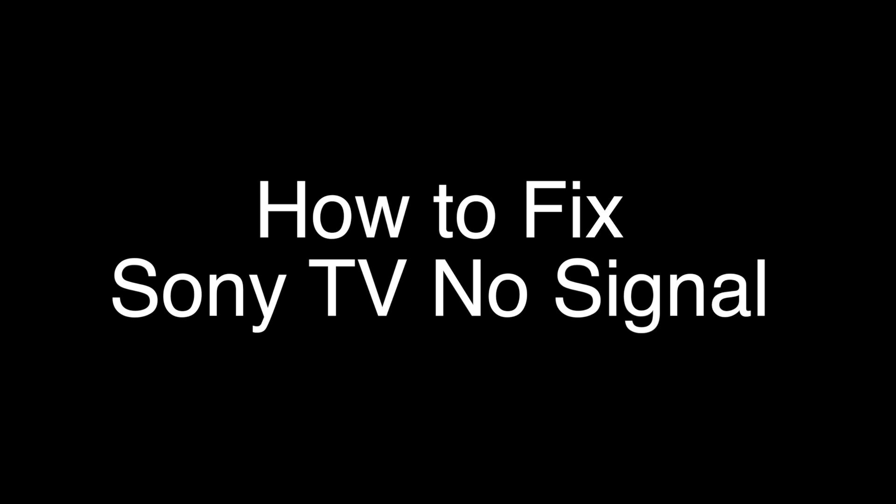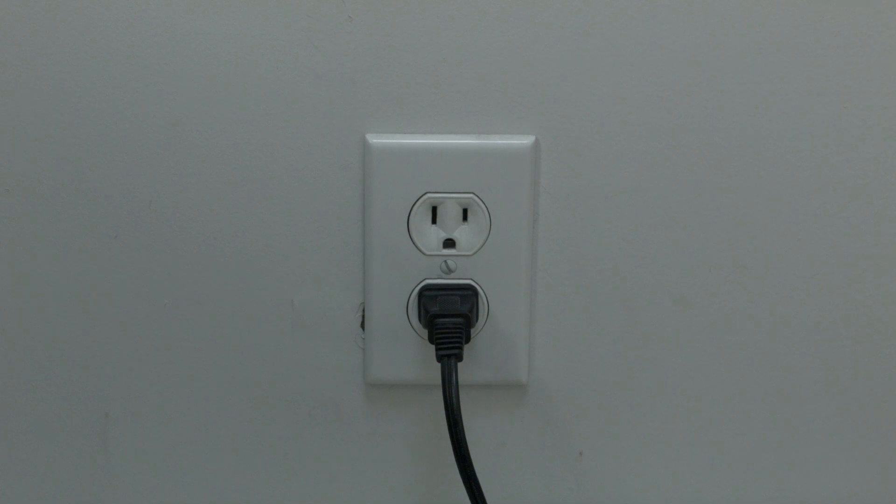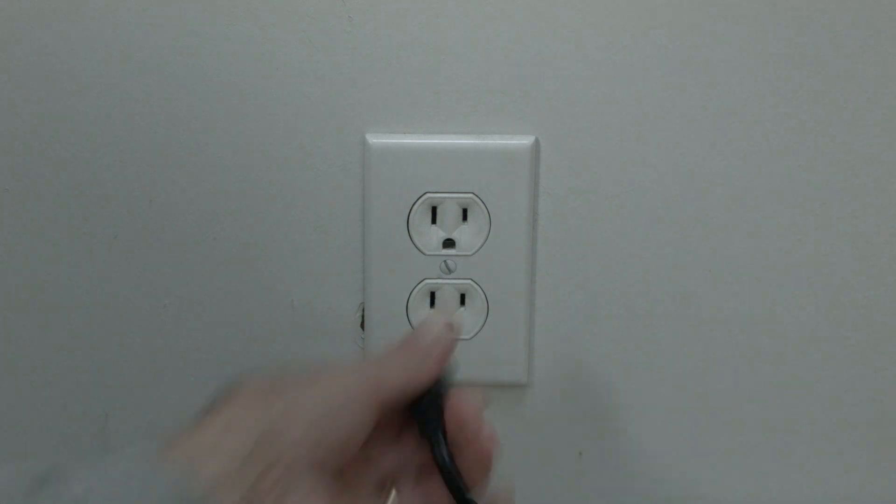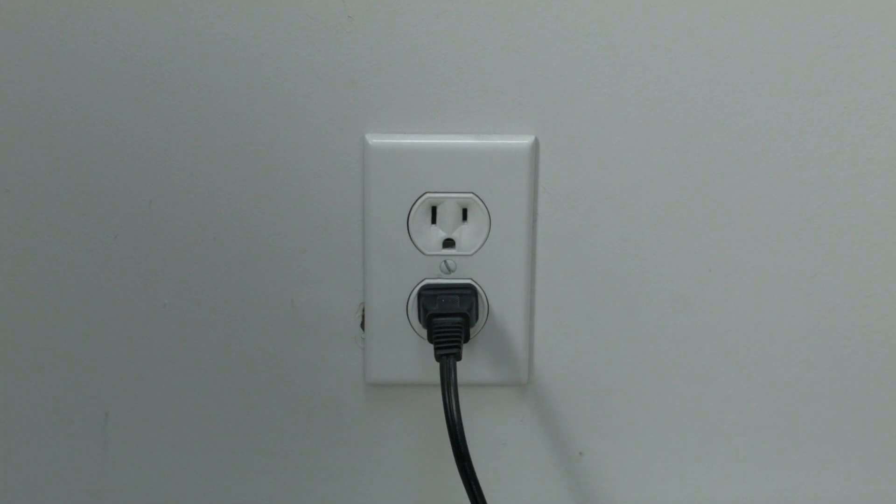The first thing to try is really the simplest, and in most cases this one will actually work, so you might not even need to go on. Just basically unplug your TV from the wall. Wait about 60 seconds — don't be impatient here. Wait the full 60 seconds and then plug it back in. This will reset your TV. This is a lot different than switching the remote on and off, so do it from the wall plug. If this solves your problem, you're set. If not, let's go on to the next try.